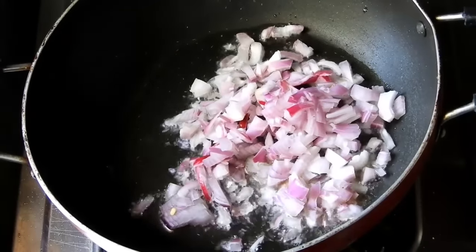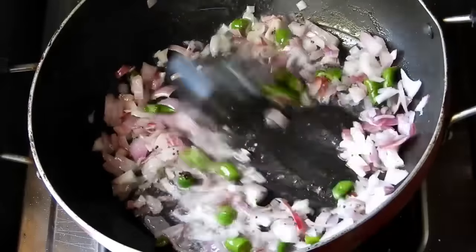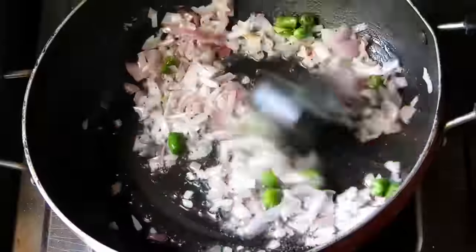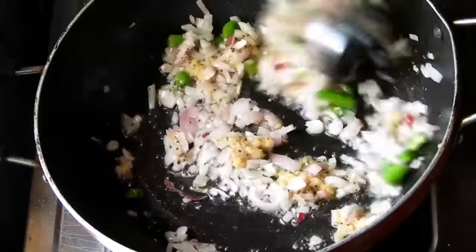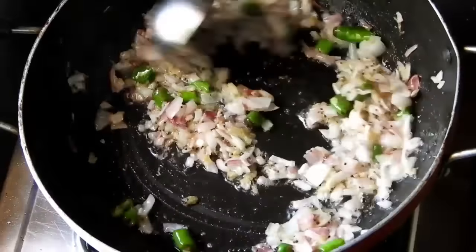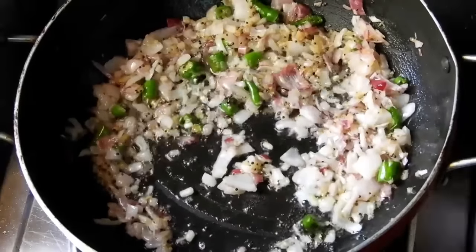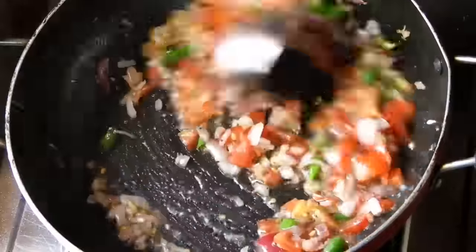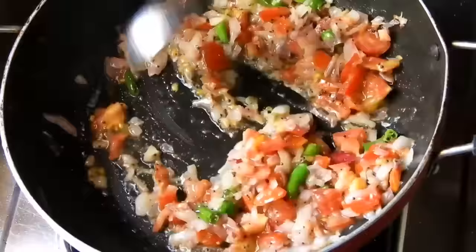The oil is a little bit more than the taste of the oil. I am going to fry it. Let's fry it. I will upload the recipe for 5 minutes.